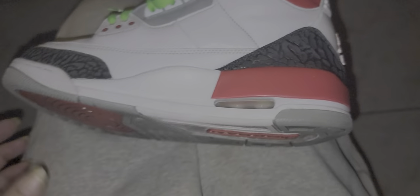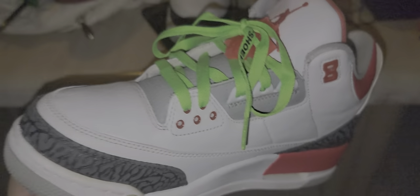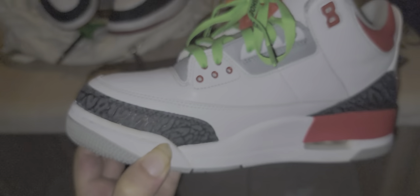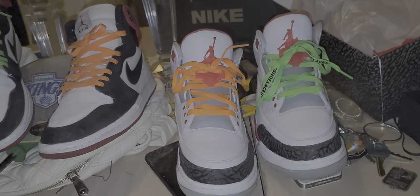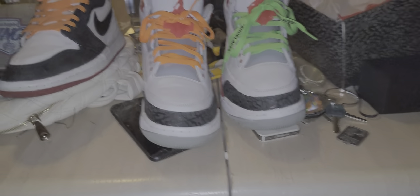Look at the elephant print — that's just crazy. University 3s? As you can see there's some touch-ups I need to do. Check them out, check them out. The shoelaces are from Rope Lace Supply — the off-white laces.